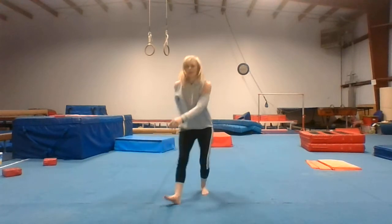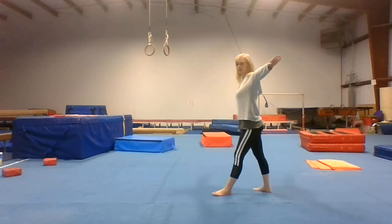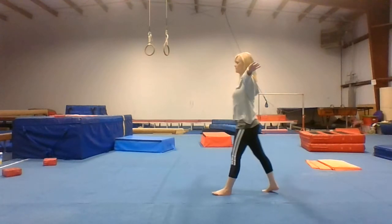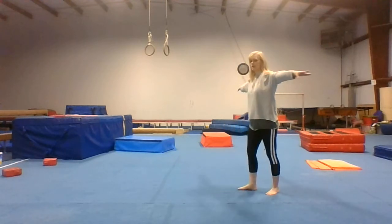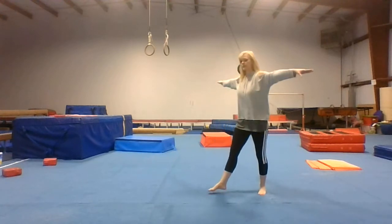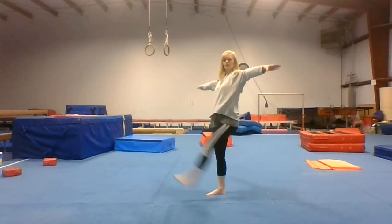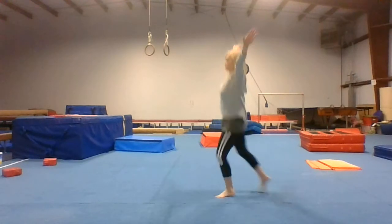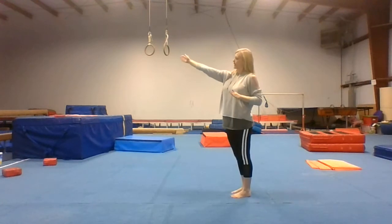Now come up. I'm going to do some kicks forward — be as high as you can. Do five on each side. Now you're going to jump into your kicks — jump back.